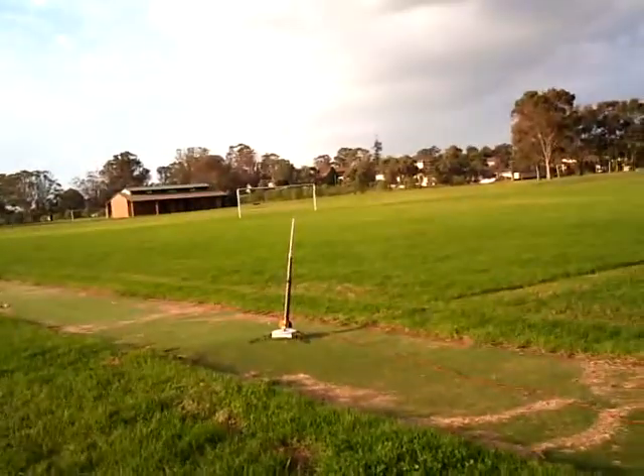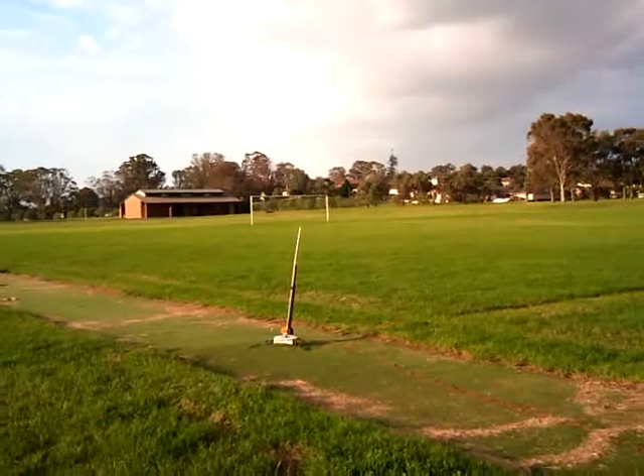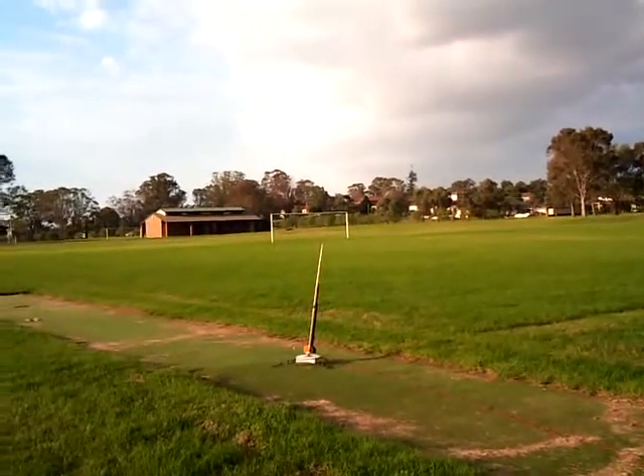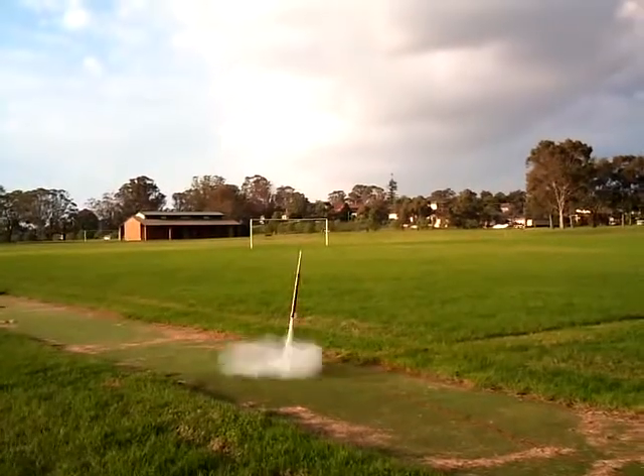Countdown. Watch how far this goes. Have we done it? One. Oh, it's still coming out. Yeah, it will. No, it'll come this way.